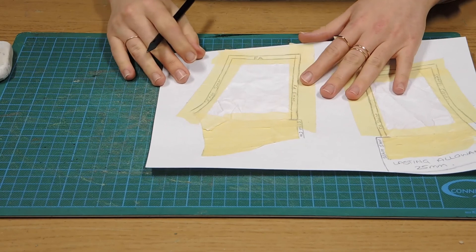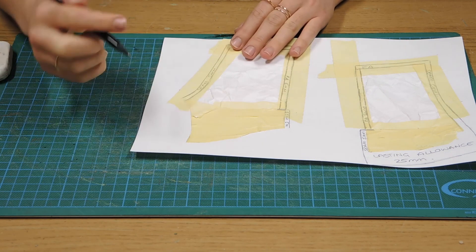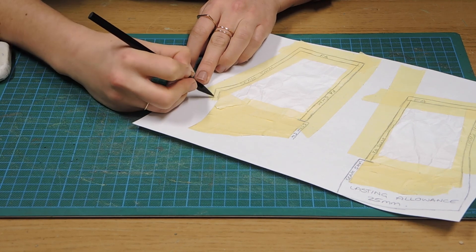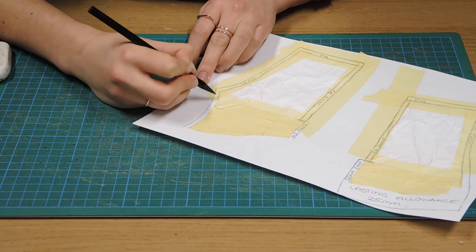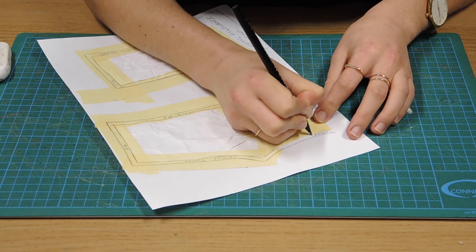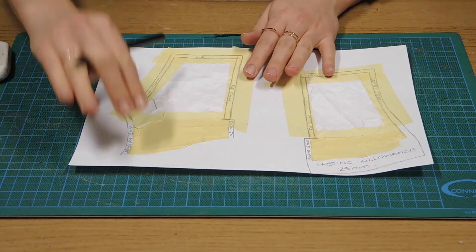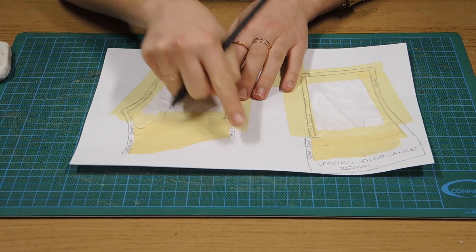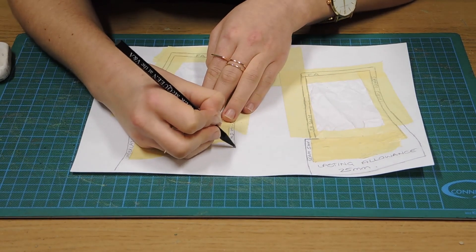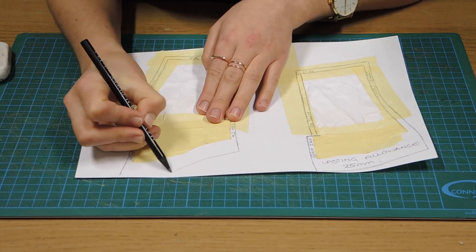The front piece is slightly different. At this curve here is where we put the front area, so we're going to need to put an underlay here. I'm going to draw in another 5mm and label it as underlay. We call that an underlay because the front section is going to sit on top of it. At this point we can also add in our 25mm lasting allowance, bringing it down and following the line of the pattern.